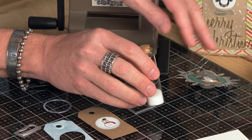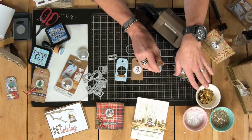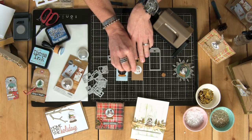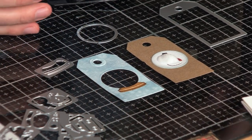Once you have that in there, you're going to take whatever you want to move around inside your dimensional dome. I'm going to be using glitter, but you can see there are a lot of other things we can use — it can be snow, it can be sequins, it can be really anything to shake around, even tiny beads. You're going to pour just a little pile right on the top of whatever it is that you've just made.